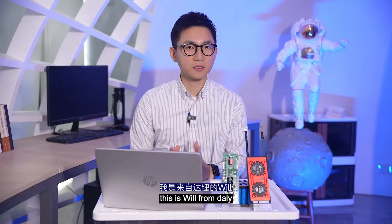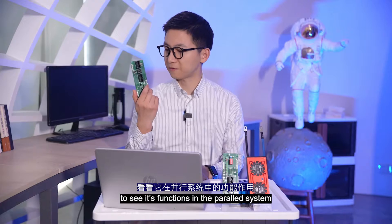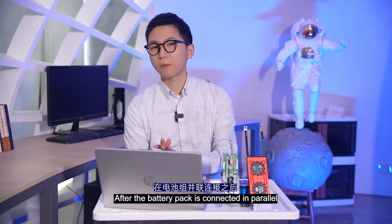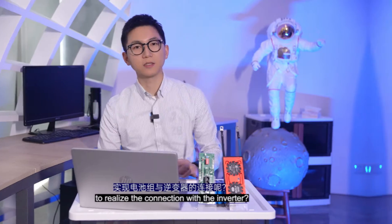Hey friends, thanks for joining me. This is Will from DALY. This time we focus on the interface board to see its functions in the parallel system. After the battery pack is connected in parallel, what should we do to realize the connection with the inverter?